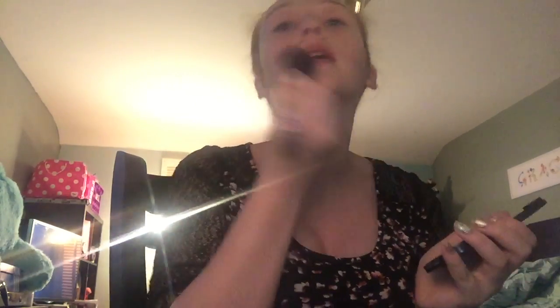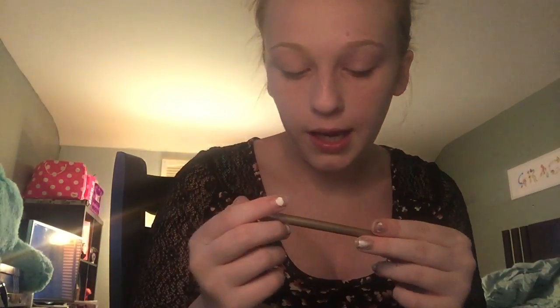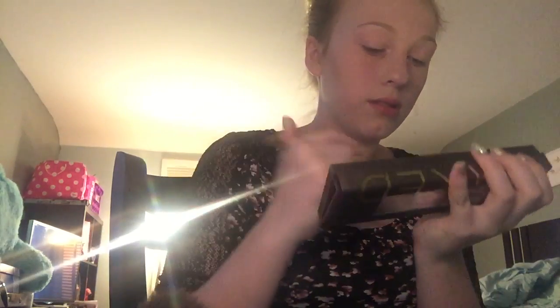Now we're going to move on to eyebrows — I do eyebrows every day, but I don't use an eyebrow product; I use an eyeshadow. So we're taking the Urban Decay Naked One palette with the Naked One brush, and we're taking the shade Buck. My hand has some craft stuff on it, sorry.